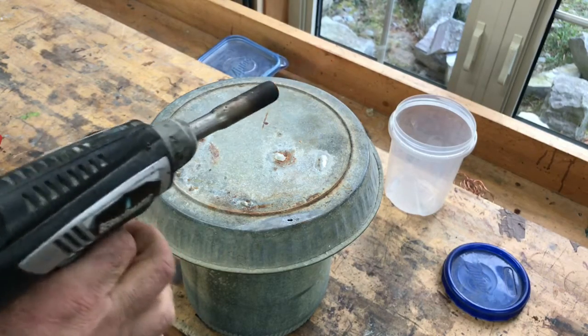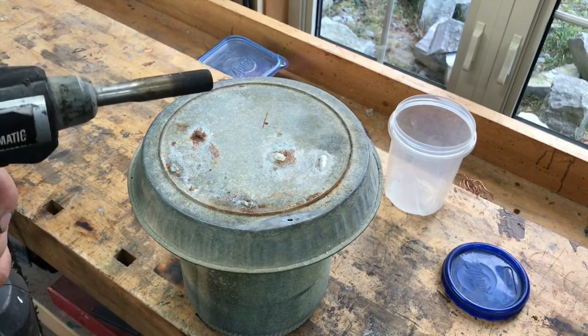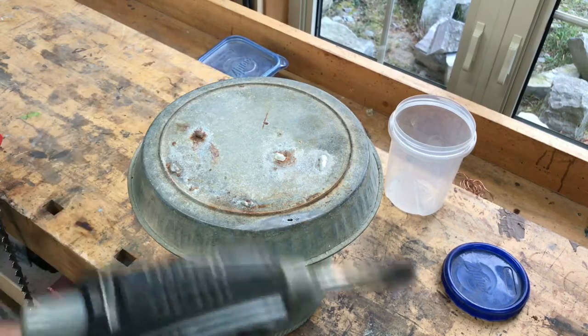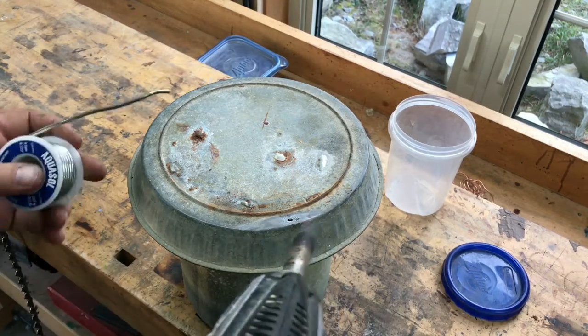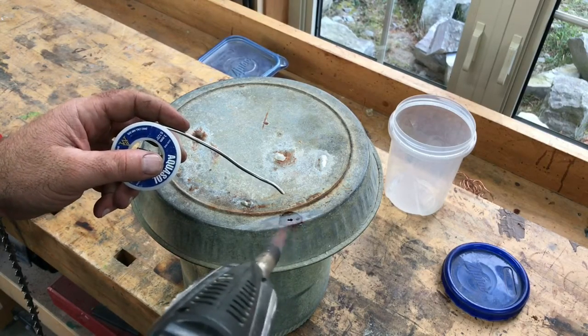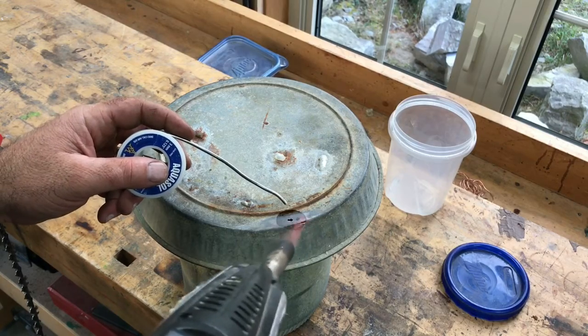The thing about soldering like this is that you don't want to use very much heat. It is possible to overheat the metal, and that will burn the flux and turn it all black. So now I'm just gently heating — that flux is spreading out.